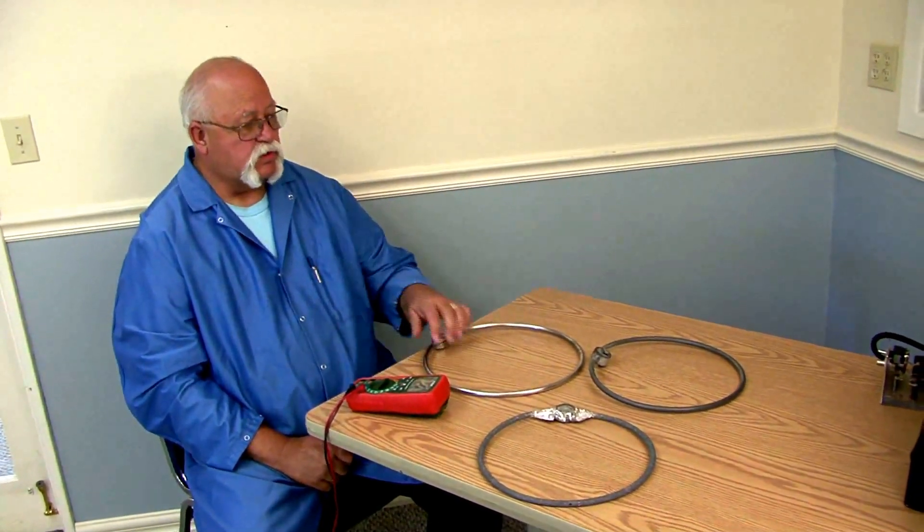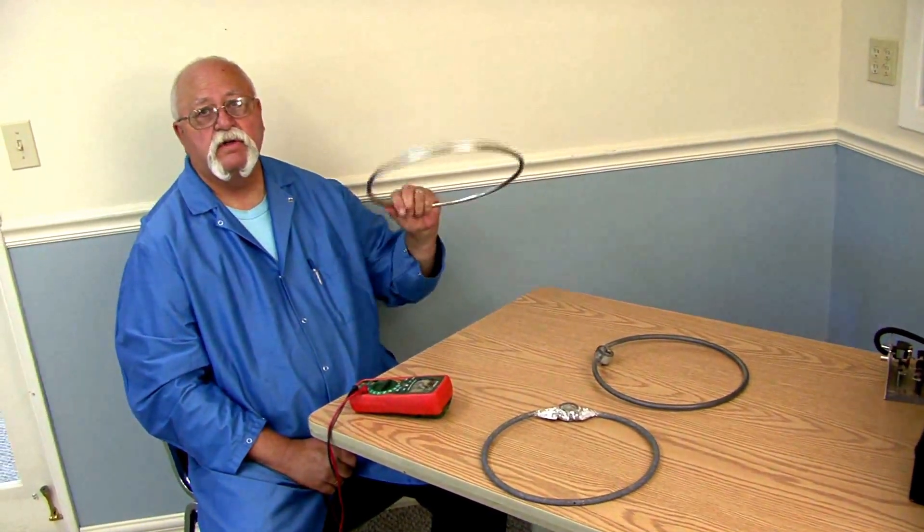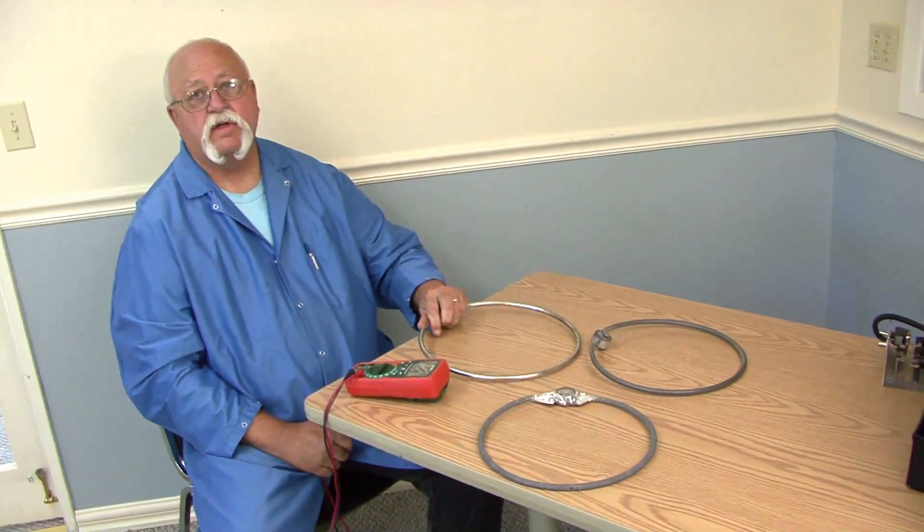If you don't want to have to service your equipment as much, you might consider moving up to their newer rings, which are made out of stainless steel and don't oxidize like the older ones.